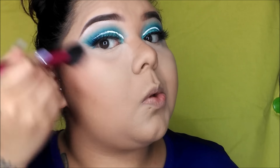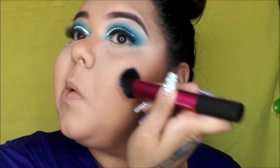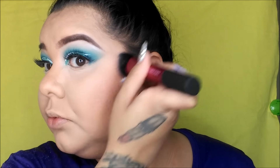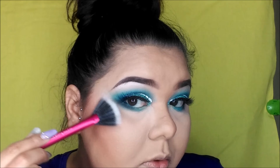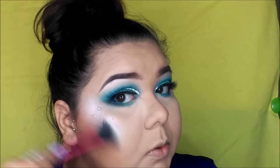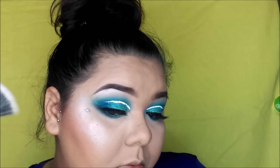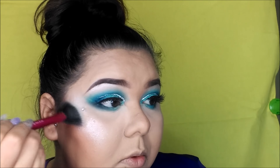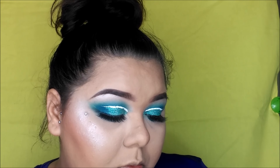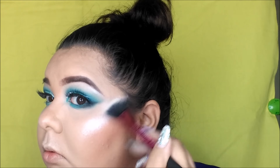Now taking this Milani rose blush and applying it into our contour area as well. Then taking our aurora highlighting palette and using the lightest shade — I don't have it in front of me but I'll list the name of the highlighter down below. This highlighter is phenomenal, oh my god.